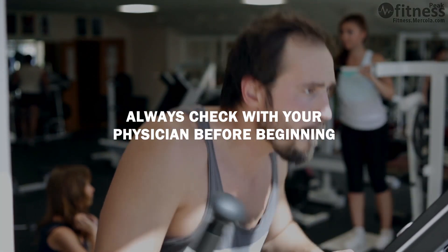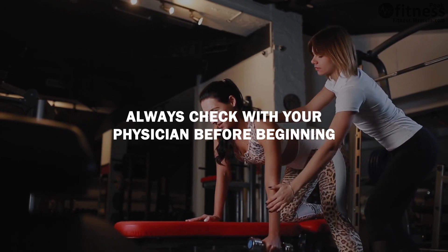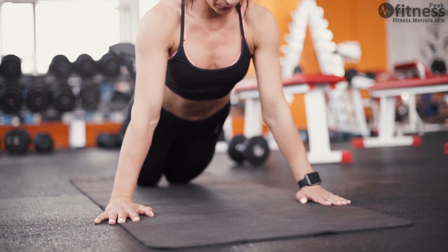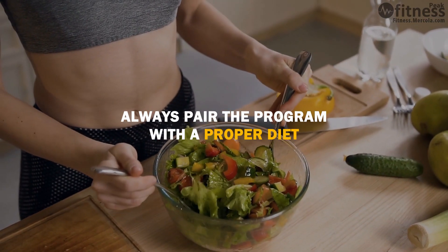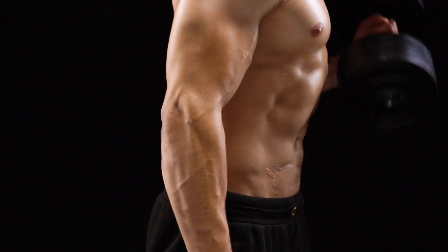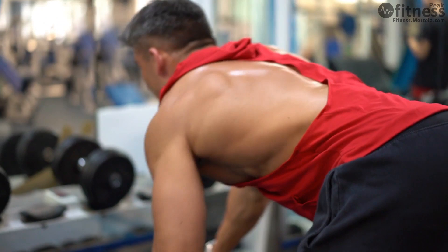Welcome. Remember, it's always a good idea to check with your physician before beginning any new exercise program, especially if you have limited exercise experience or if you haven't had a physical recently. And it's always most ideal to pair an exercise program with the proper diet to ensure you're maximizing results, burning fat while maintaining lean muscle, and so that you can get through your workouts and recover quickly.